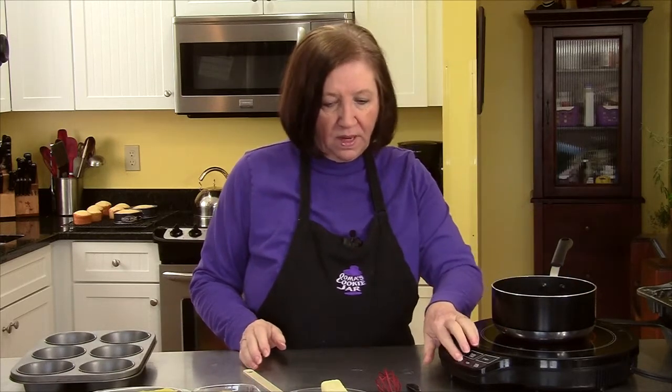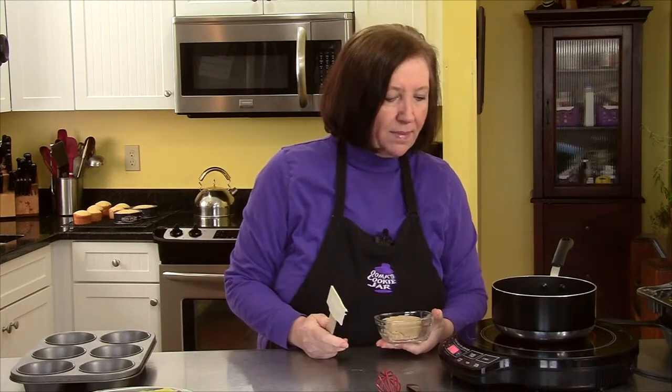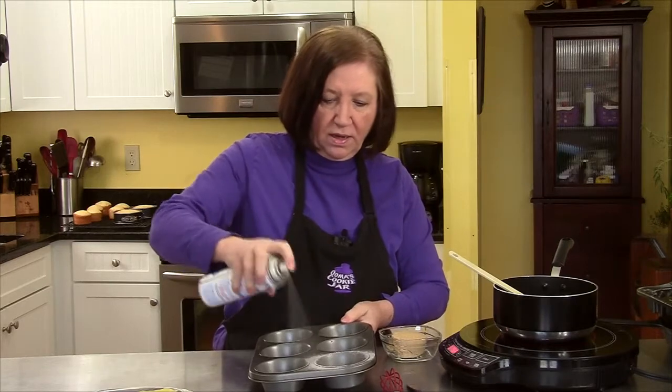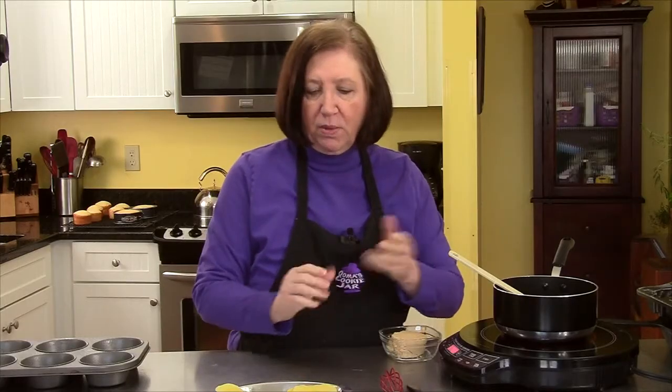I have a warm pan and I'm going to put in one stick of butter and let that melt. While that's melting, I'll prepare the pan — I'm going to spray it with a non-stick cooking spray. I have six pineapple slices from a can. I drained them and put them on paper towels to dry them off, because you don't want them too wet as it'll affect your cake.